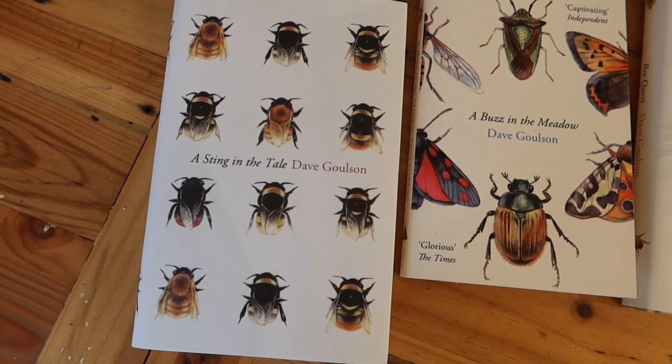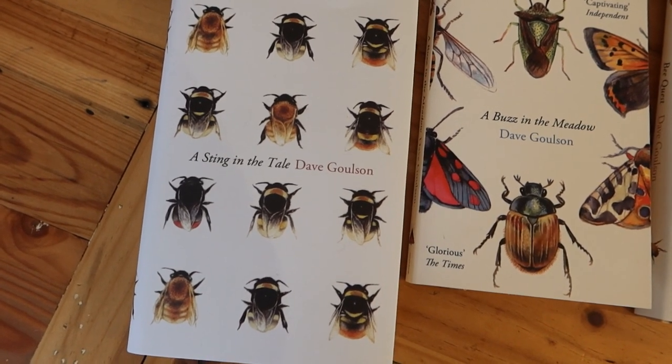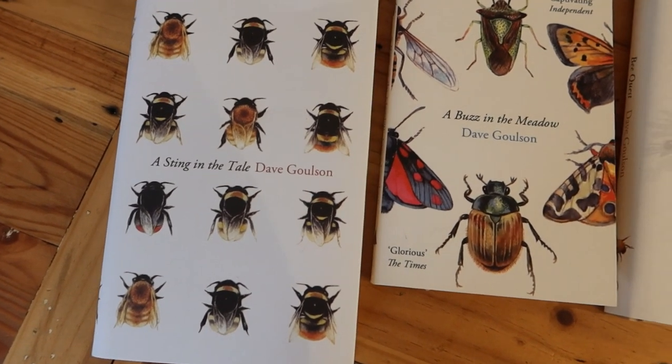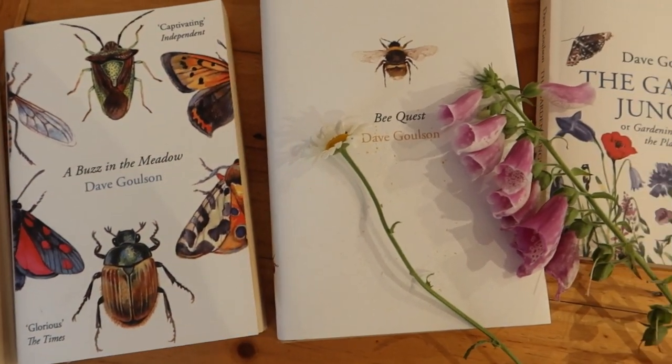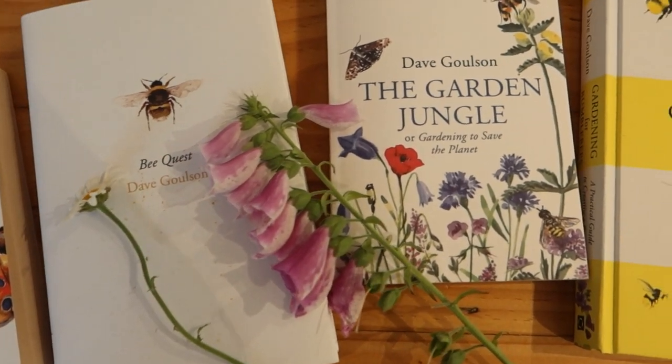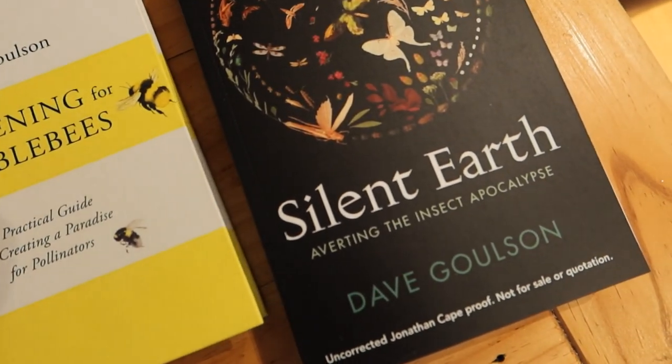If you're interested in similar content, subscribe to my YouTube channel. You might also be interested in some of my various books on bumblebees, insects, wildlife gardening, and even Silent Earth: The Insect Apocalypse.